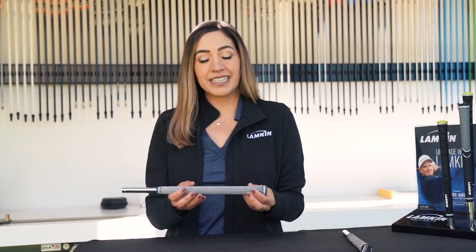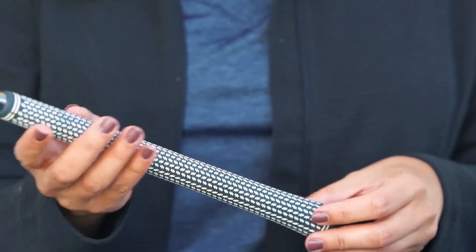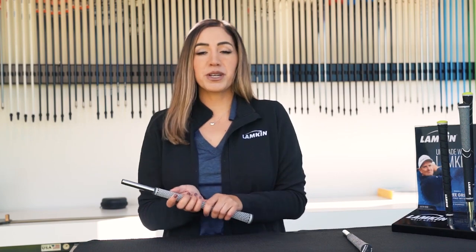Our Crossline 1150 is actually designed a little longer so you can grip down for better wedge play.